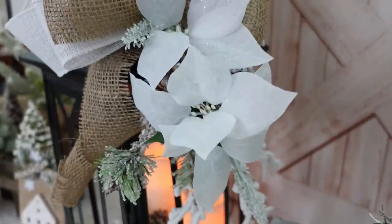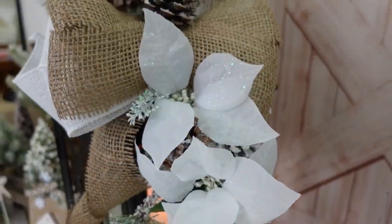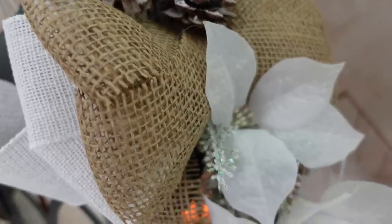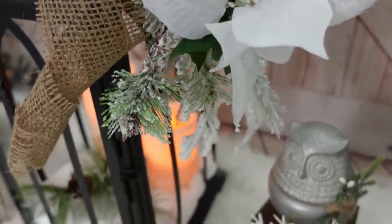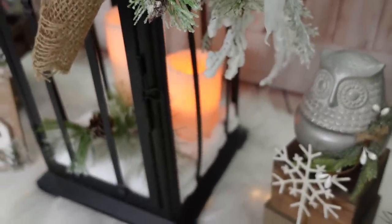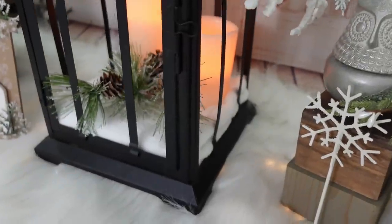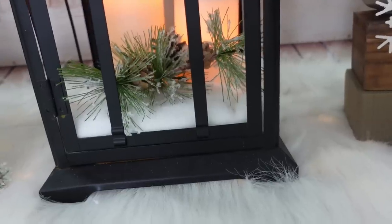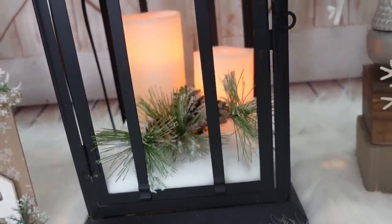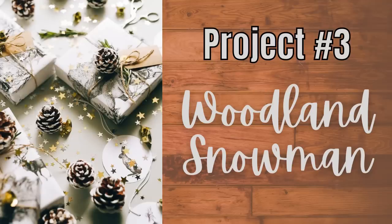You can always make yours longer, add a bigger bow, put more ribbon in it — make it your own, which is what this channel is all about. I love it, and it's so cute — a very pretty piece and so inexpensive compared to what you would pay in a store for something that size.